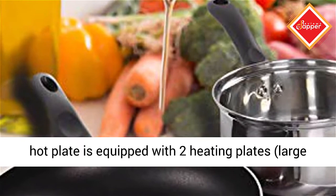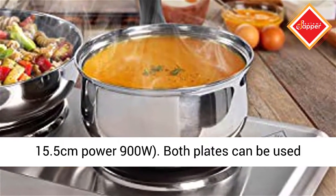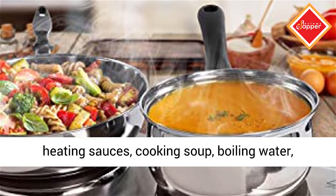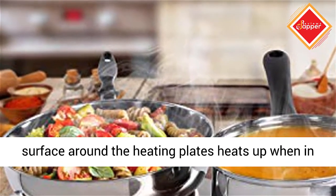This hot plate is equipped with two heating plates: a large plate, size 18.5 cm, power 900W, and a small plate, size 15.5 cm, power 900W. Both plates can be used conveniently at the same time. Use them for heating sauces, cooking soup, boiling water, cooking pasta, and so on.